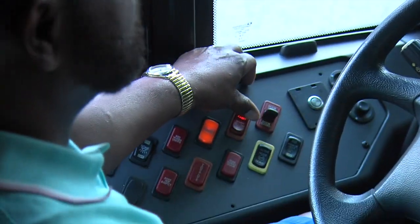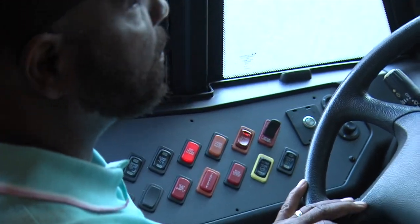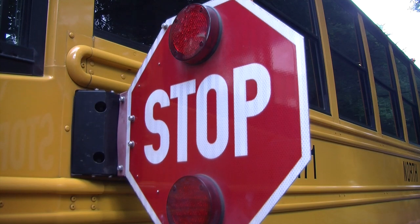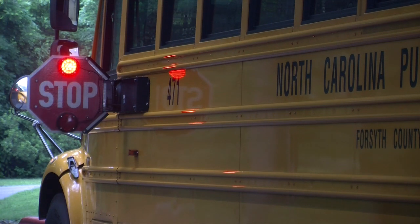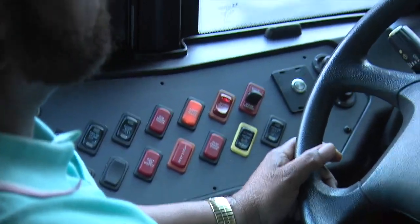All new buses come equipped with the three-way switch, and some older models are being retrofitted in some counties. The new stop sign and door switch should make your job easier and accomplish many of the important tasks required during a stop. The first position on the switch is the closed position.